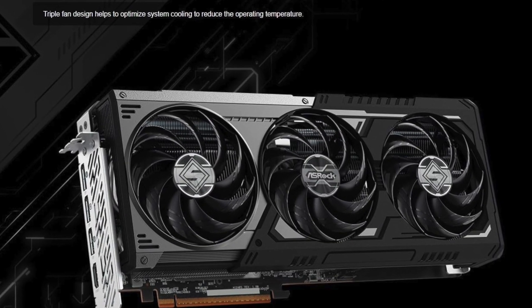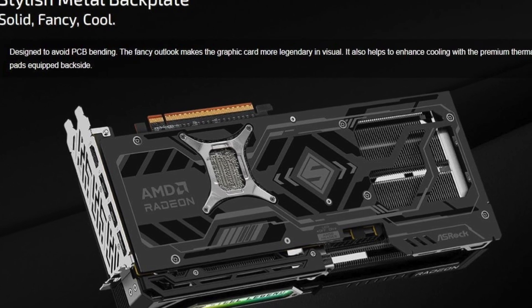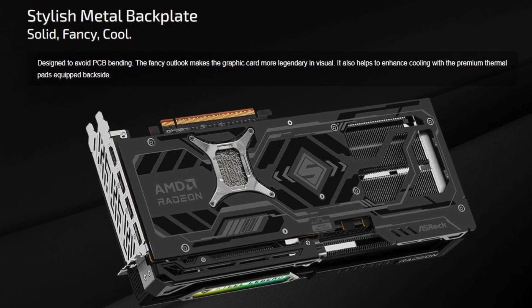Combined with DirectX 12 Ultimate support, you get smooth visuals, better lighting effects, and enhanced game fidelity on modern titles.